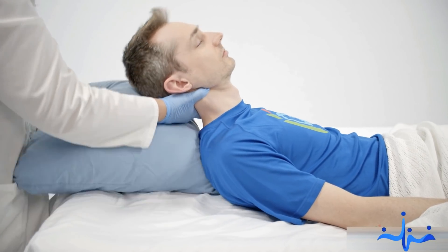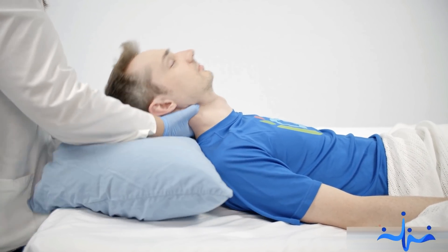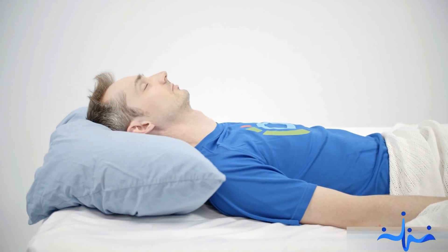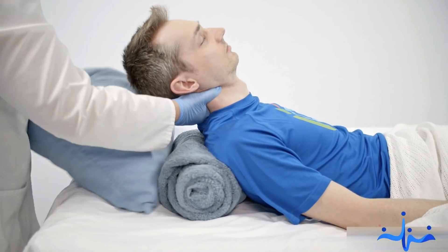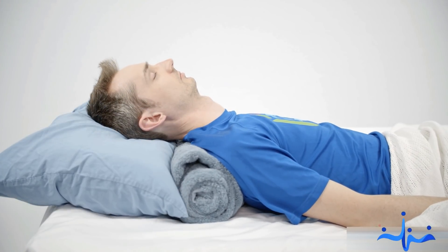Elevating his head 10 centimeters from the bed using a pillow or towel and tilting his head backwards slightly opens his airway. A rolled towel or pillow placed under Fred's lower neck or shoulders may also help.